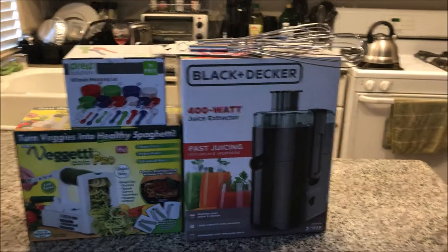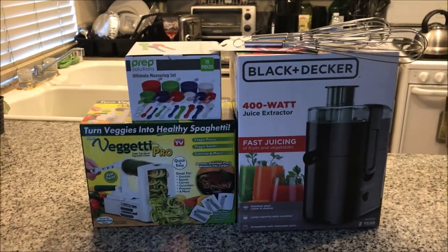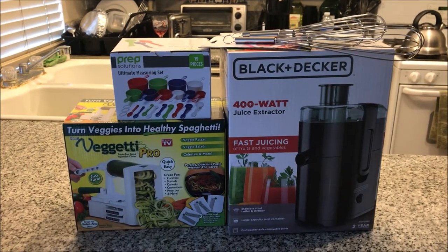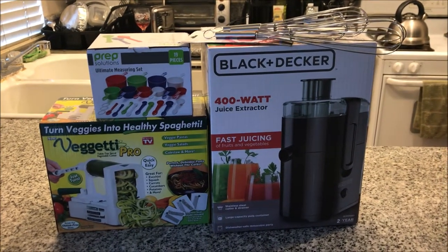Well, this will conclude my little mini Walmart haul and I'll see you in my next video. Give this video a thumbs up, hit the notification bell so you'll know when I upload — my videos go up on Mondays and Wednesdays. Love you long time, love bugs, bye!